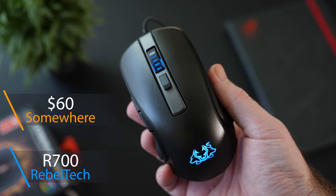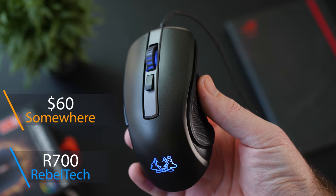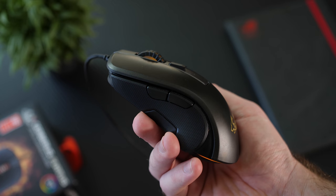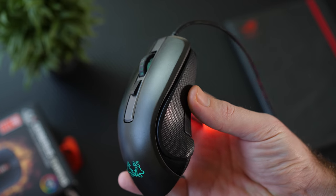Starting off, the Fortis is retailing for around 700 rand on Rebotech here in South Africa, or about $60. I couldn't find it on Amazon or Newegg so I'm not exactly sure if it's available in the US. The $60 is just what I got when it was actually launched.